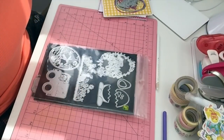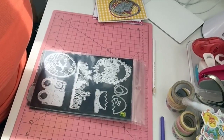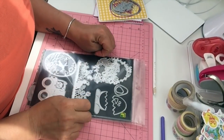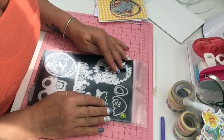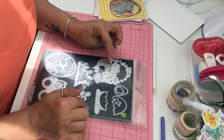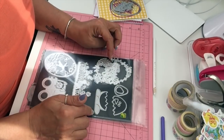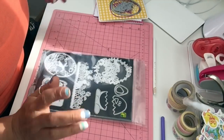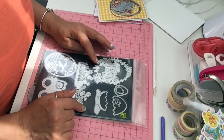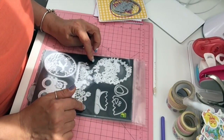Hi everyone, welcome back to my channel. My name is Tina. Today I have another video of my die obsession, and since Easter is fast approaching I thought I'd share with you guys some of the Easter dies that I have. I do have a couple more still in transit, but let me show you what I got and how they cut.